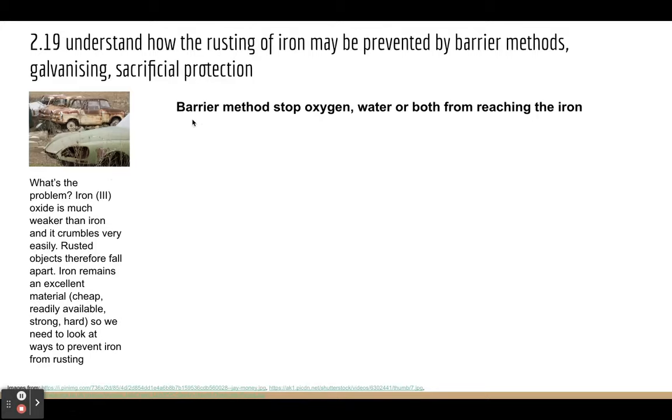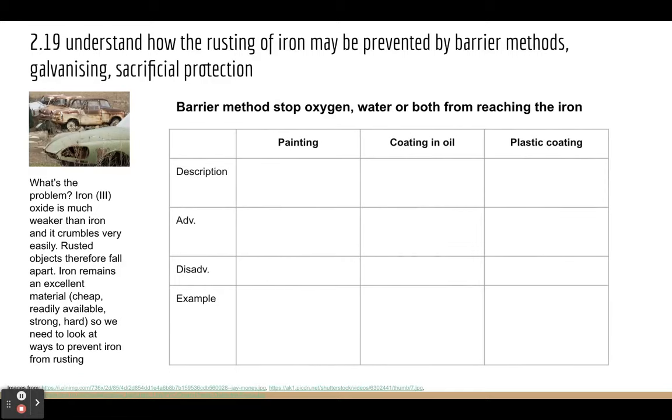We need to look at barrier methods. The idea behind a barrier method is it stops the oxygen or the water, or both oxygen and water, from reaching the iron. The first method to consider is painting — there you can see a lovely shiny car that's protected from rusting by using paint.